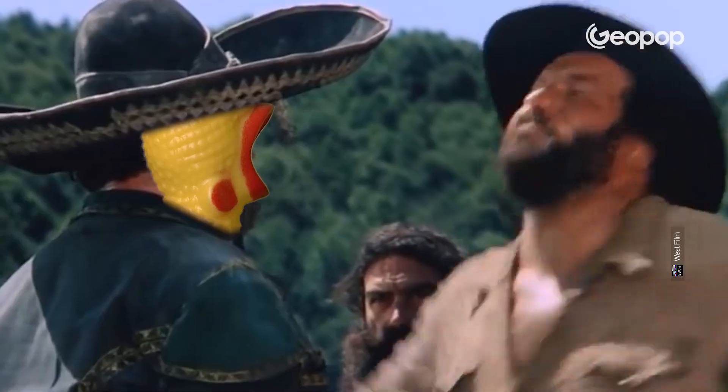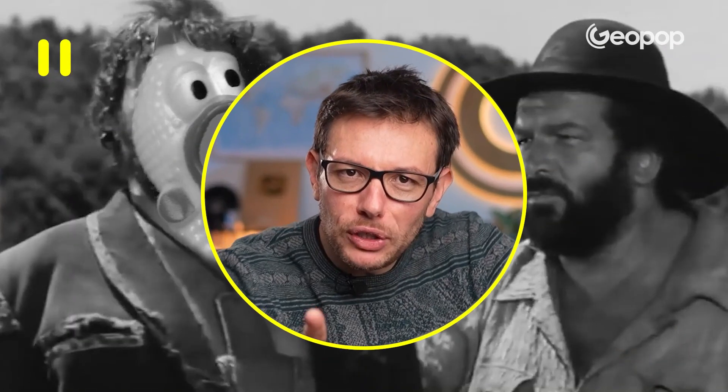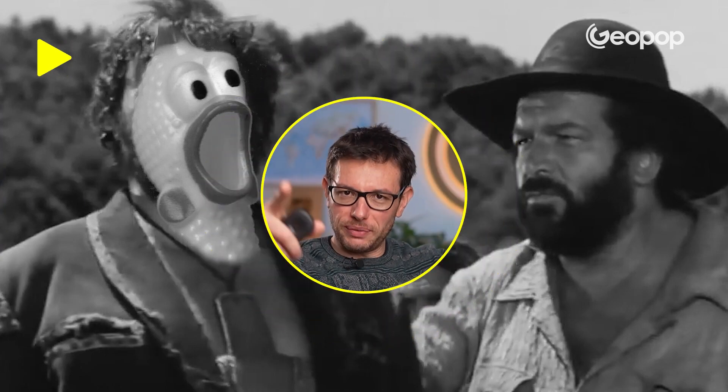Hi, I'm Stefano and today I want to tell you how to cook your food by slapping it. This video was written and filmed in Italian by our team of scientists, storytellers and videomakers, manually translated into English, but dubbed with artificial intelligence. Long live culture and let's go back to the video.